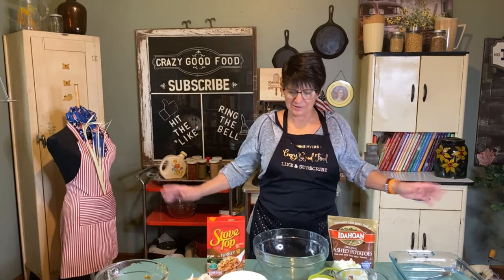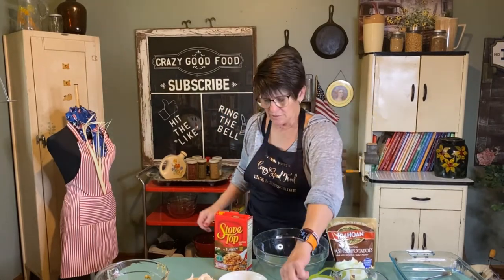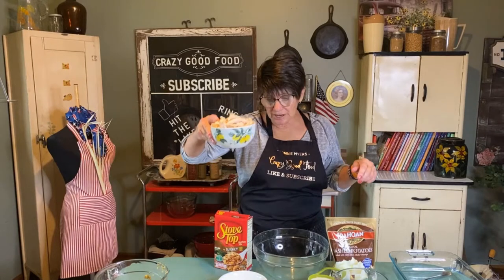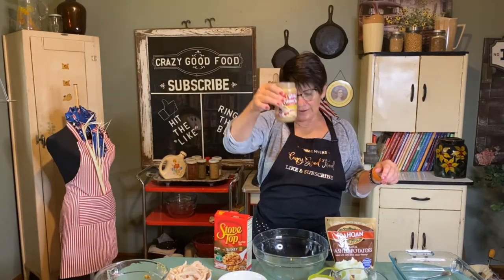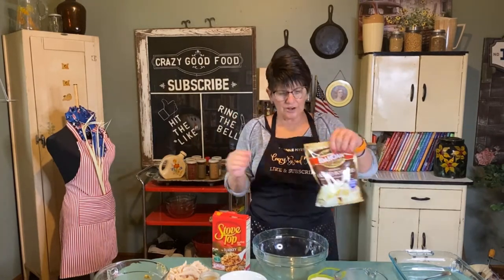Hi, welcome to my channel. Today I'm going to show you how to make a quick and easy turkey dinner casserole. So instant potatoes, stovetop stuffing, frozen mixed vegetables, turkey and gravy out of a jar. It's just a matter of throwing stuff together.